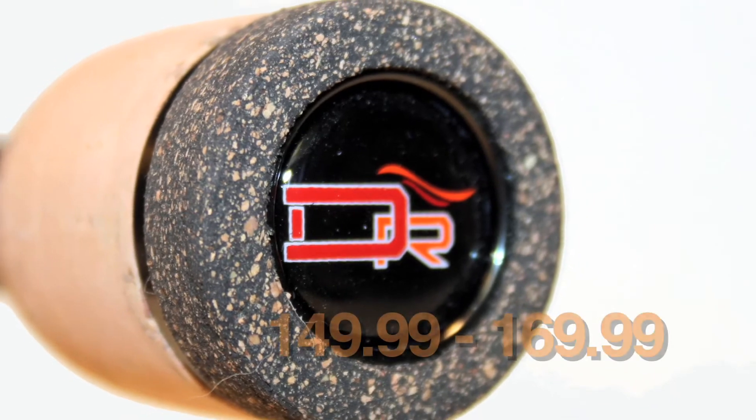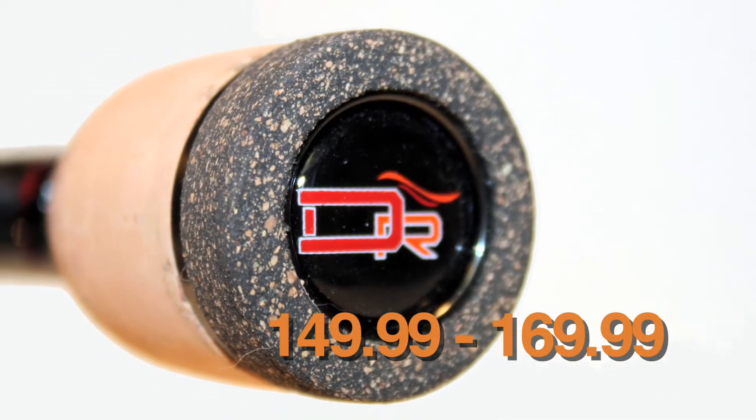The price point on the Savvy series is $149, $159, or $169, really depending on which model. Very aggressive price point for this rod.